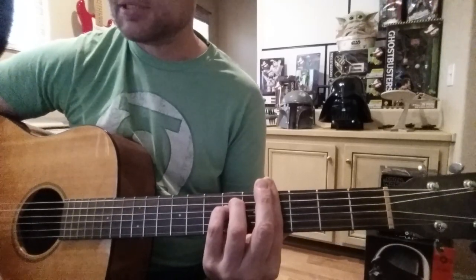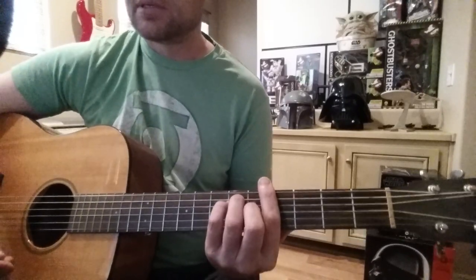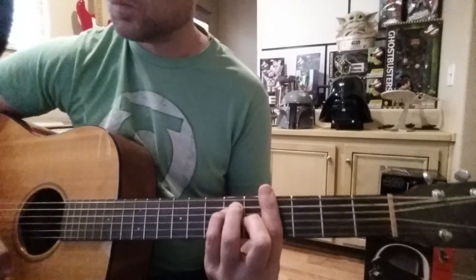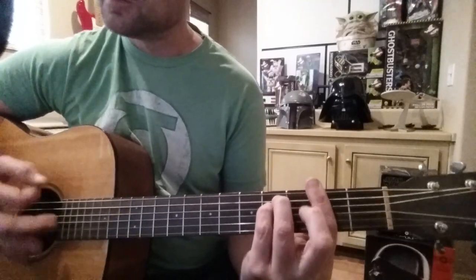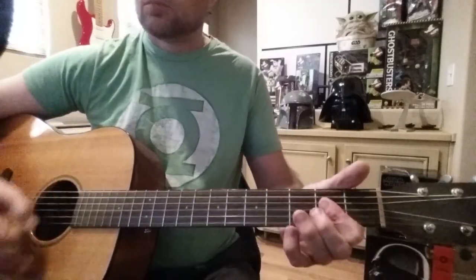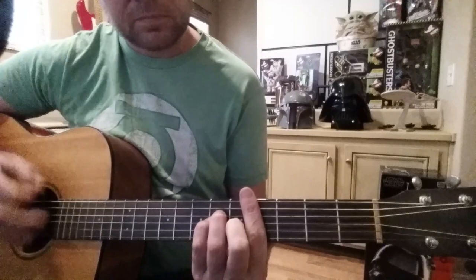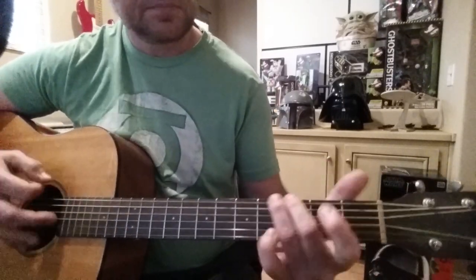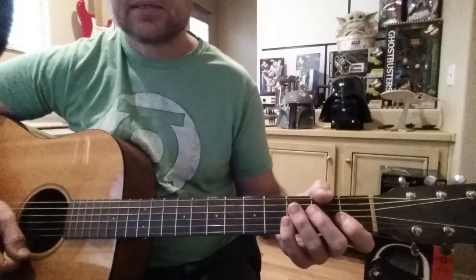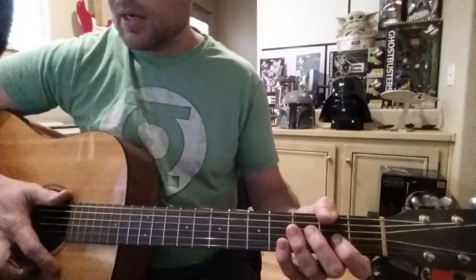C# minor, G# minor, F# minor, G — that's the verse. Then to the chorus: C#, G#, F# minor, F# minor to A, back to C# minor. And that's it. I'm gonna leave it at that. I'll post the lyrics and the chords in the description. Okay, have fun — see ya!